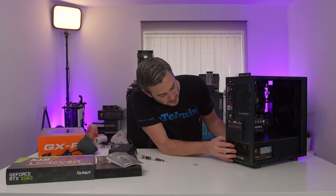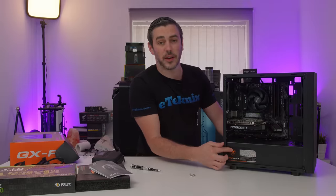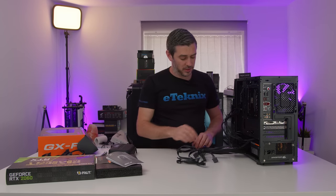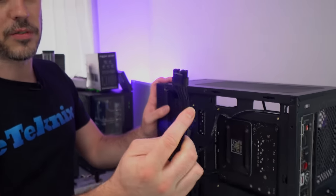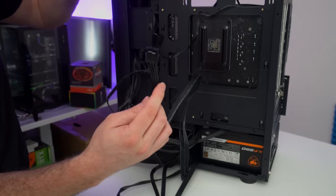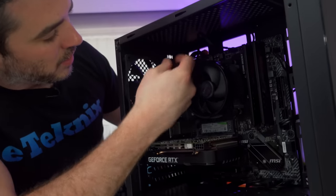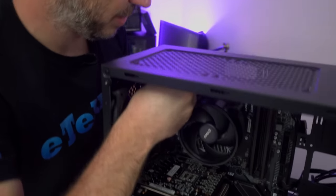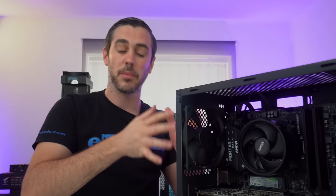I want to line the power supply up. We've done it with the fan at the bottom for two reasons: the label is now visible through the little cutout on the case, and the ventilation from the fan will go out at the bottom of the case. This case is pretty plentiful when it comes to cable cutouts — here, here, here, here, all the way down. I'm going to poke the 4+4 EPS cable through and on the other side get it into place. It's always handy taking off the top dust filter just so you can see what's going on.